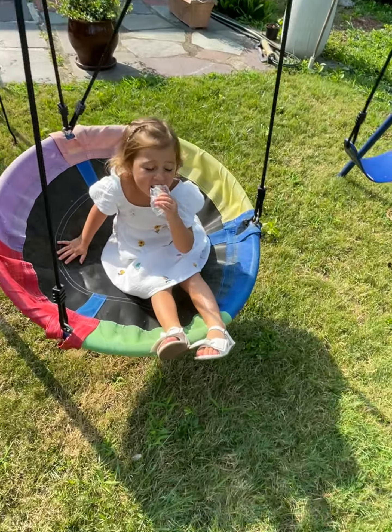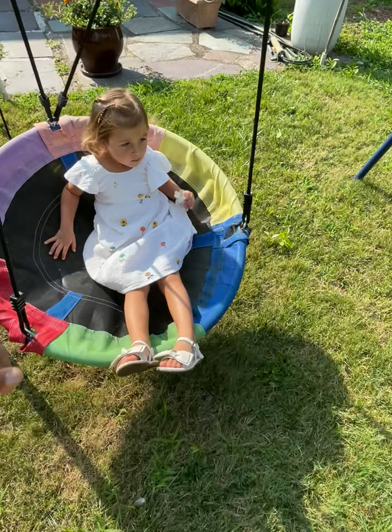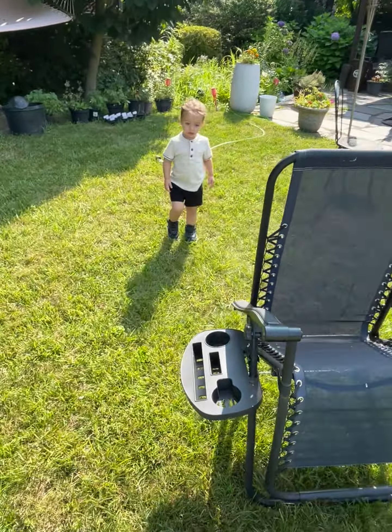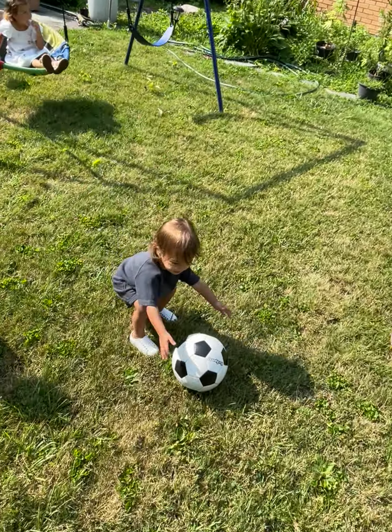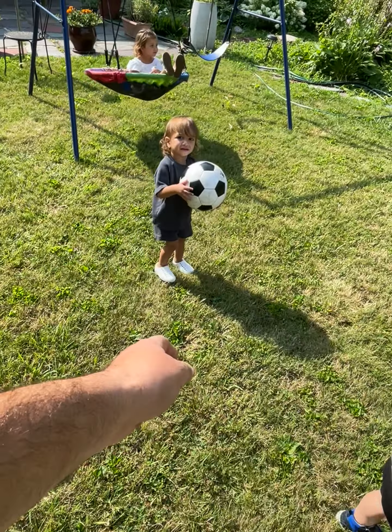Leah, hi! What are you doing — swinging and eating cheese? Cheese stick, good girl! Come, let's play soccer, kick ball. Give it to Shaya, kick ball to Shaya. Kick ball to Shaya, kick like this.